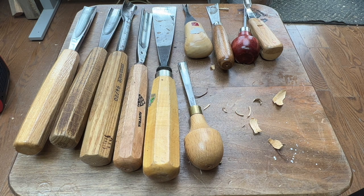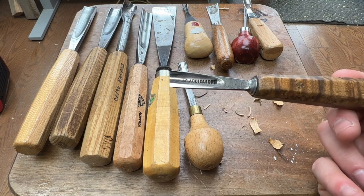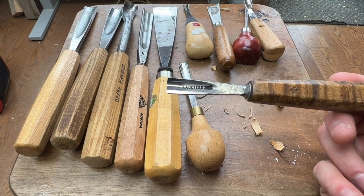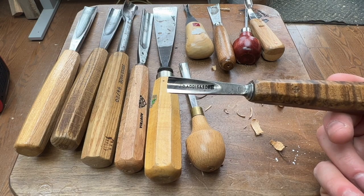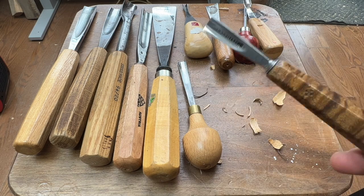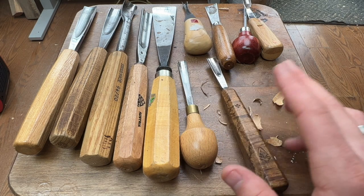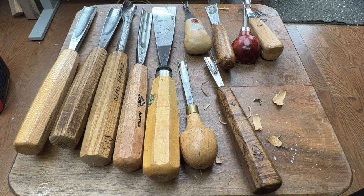A quick note about a few other companies no longer in business but worth looking for at estate sales, garage sales, or on eBay — Addis. Originally JB Addis and Co., then inherited by the son and called SB Addis and Sons. This is probably turn of the century, from the 1870s to 1900s. Excellent, excellent tool. These are among the premier tools that carvers use — just excellent steel, very nicely balanced between hardness and softness, so both durable and easy to sharpen. If you run across those, it's a really high-end tool.